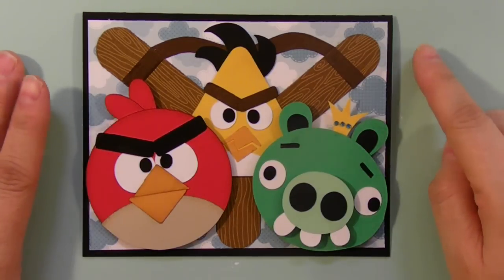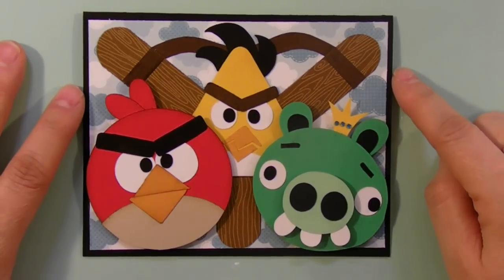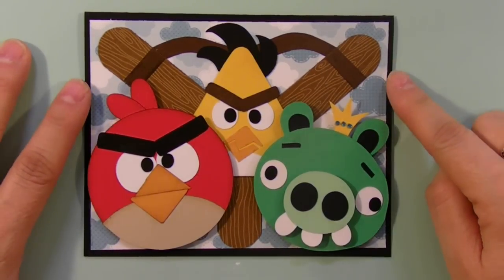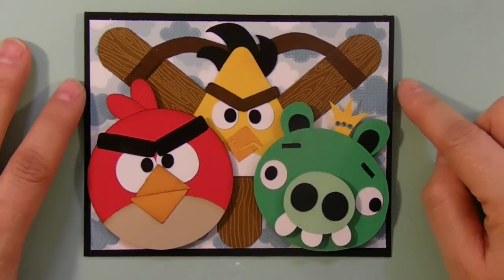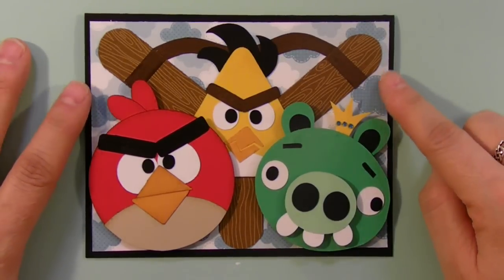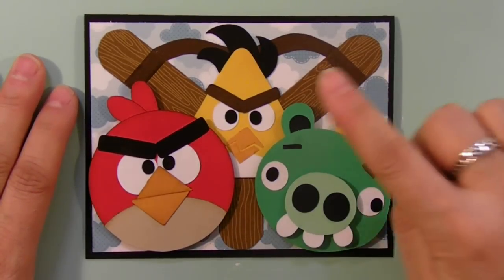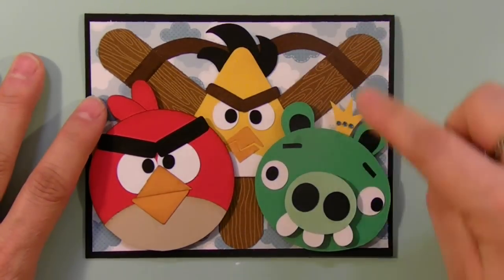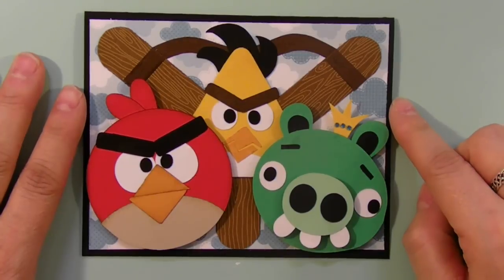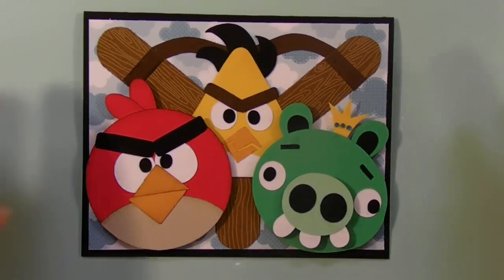I had to go on the internet and on YouTube to see what was out there, to see if I could make a card and make his images rather quickly and simply. So this is what I came up with, and if you own a Cricut then you have everything you need, because all of these images with the exception of the elastic and the crown all come out of George and Basic Shapes, which I believe comes with the Cricut.